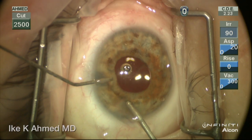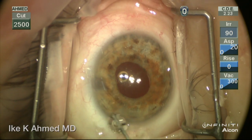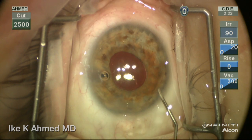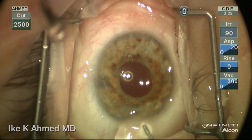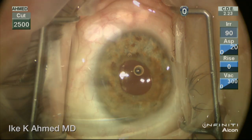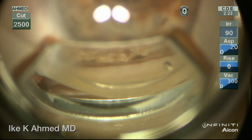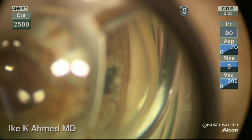This now creates a unicameral cavity, preventing the potential for malignant glaucoma from reforming. We reform the anterior chamber, remove the viscoelastic manually at the end of the case, and ensure a well-formed closed system with a pressurized anterior chamber at the conclusion of the case. On gonioscopic examination, the angle has now opened up nicely after the lens has been removed.